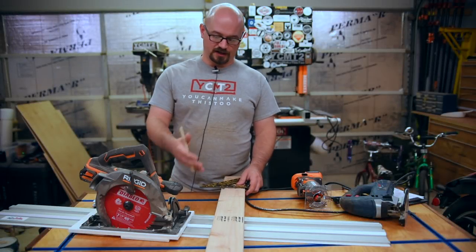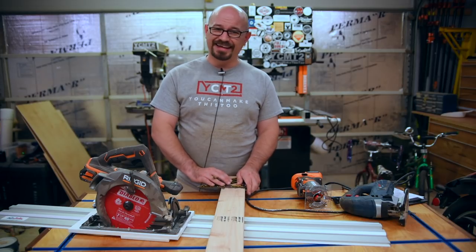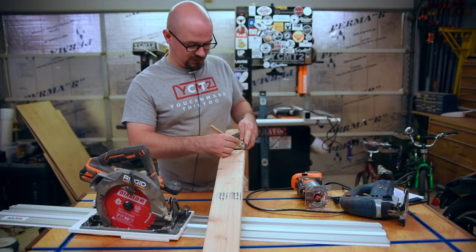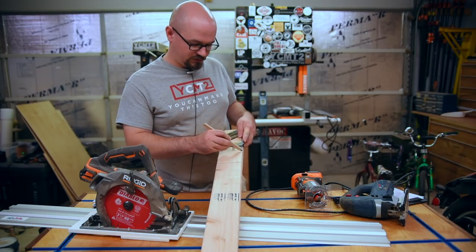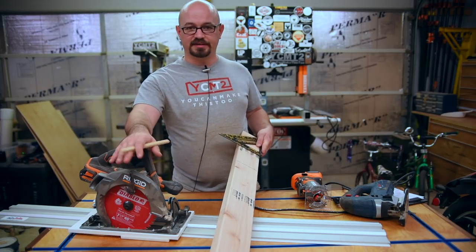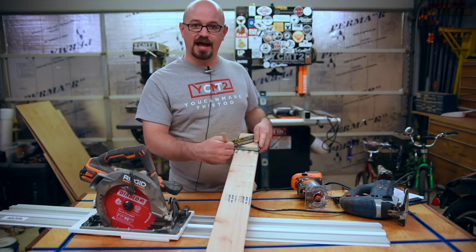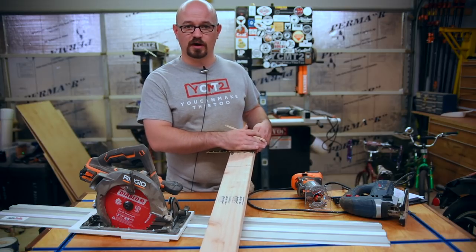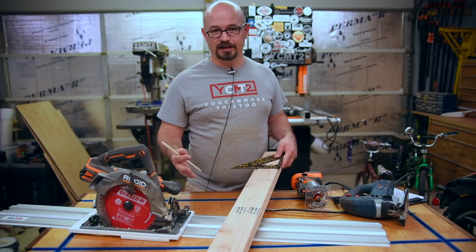Now onto joinery cuts — specifically the dado, groove, and rabbet. A dado is fairly easy to do with a circular saw, depending on the width. Let's say we just need to remove material to about half depth — we set the depth on the circular saw to the depth we want, and then take multiple passes to knock out the waste. You could try to freehand that, but using a framing square or some type of guide for your saw is even better. Same thing for the rabbet, which is that wide cut along the whole length of the board on an edge.